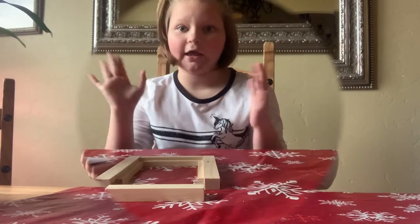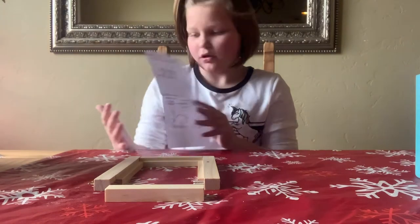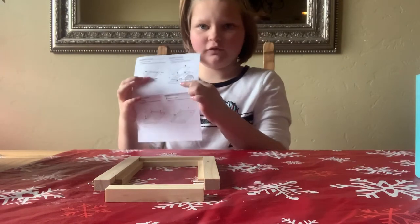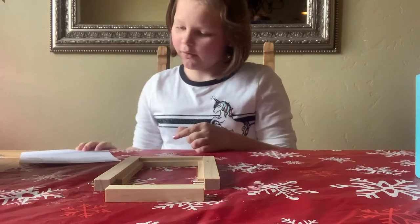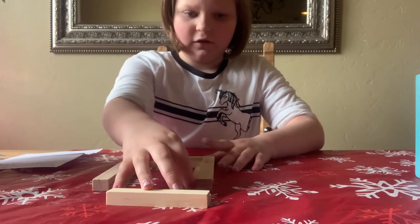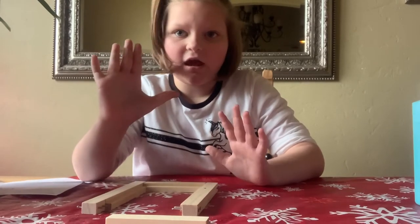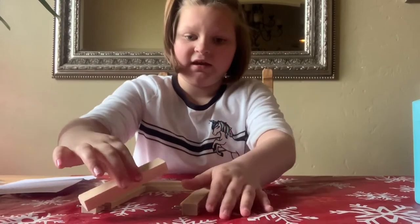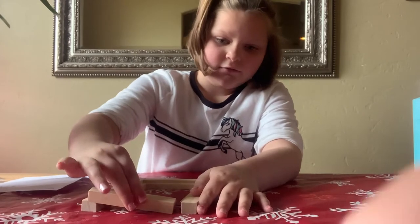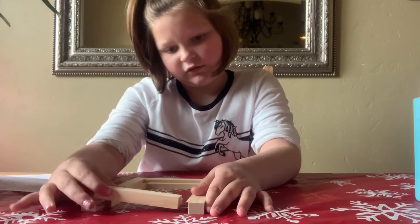We're going to go through the guide with you when we are done opening our kit. So we need to build this thing. Here are my instructions — this is number one, two, three, and four. We have our little nails, and make sure before you get started, please get a parent for this because it's with hammers and nails and you might poke yourself.